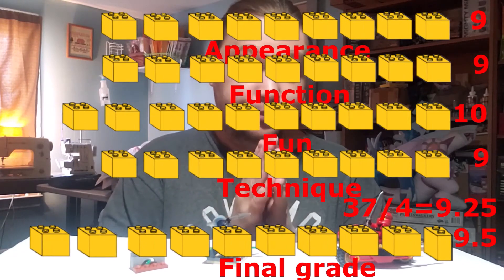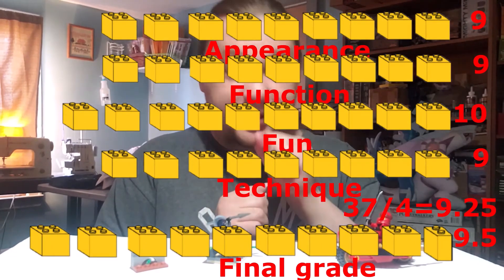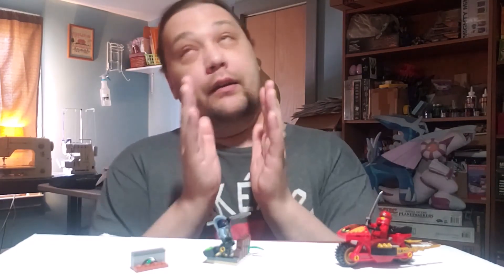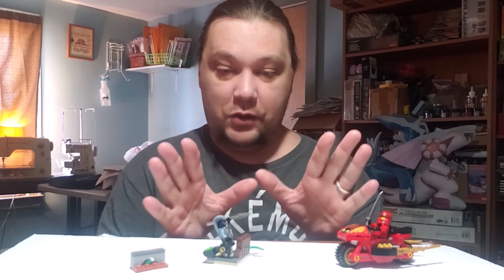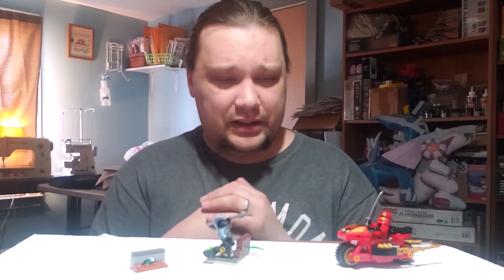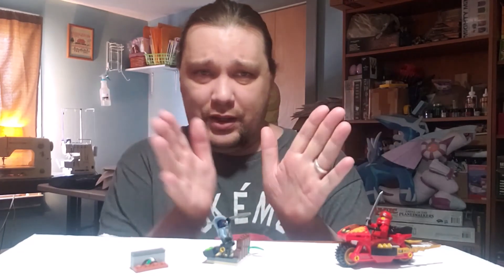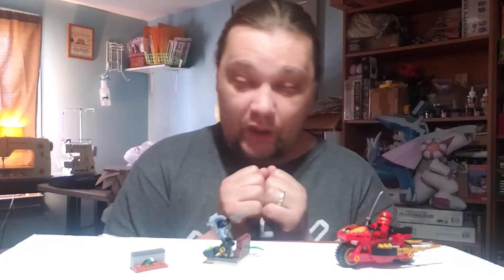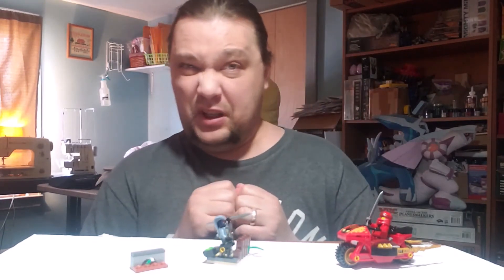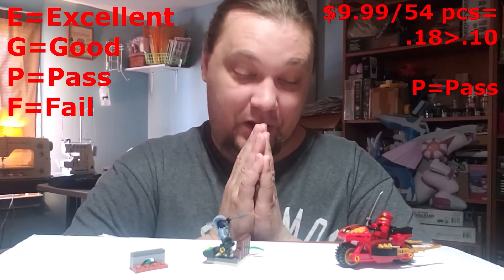Adding the scores up and dividing by four gives us a 9.25, which we round up to a 9.5 — we round to the nearest half. Now for price — this is where things get sour. It's a four-plus set and I'm still not sure how to judge prices on these. As far as I'm concerned this is overpriced — it's only 10 bucks but you can't really get sets smaller than that outside of a polybag. The math comes up to 18 cents per piece, which is pretty outrageous.